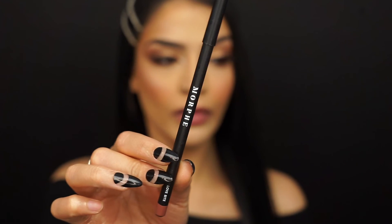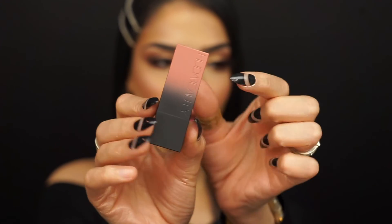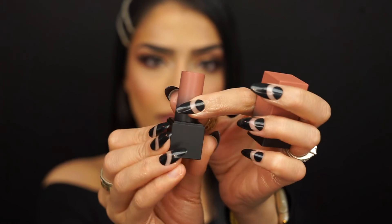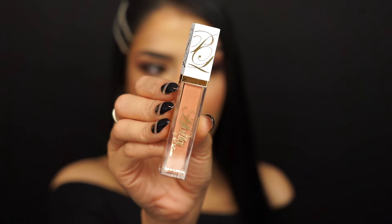For lips, I'll be going in with my Morphe Brushes lip liner in the shade Love Bite, my Huda Beauty Power Bullet Lipstick in the shade Anniversary, and my P. Louise Makeup Academy Hola lip gloss.